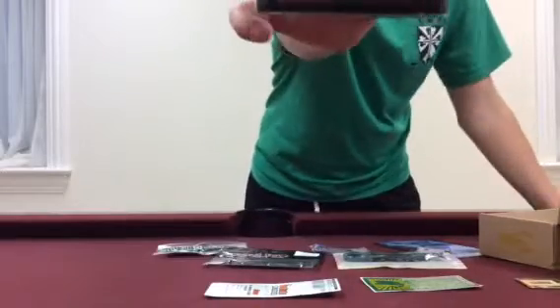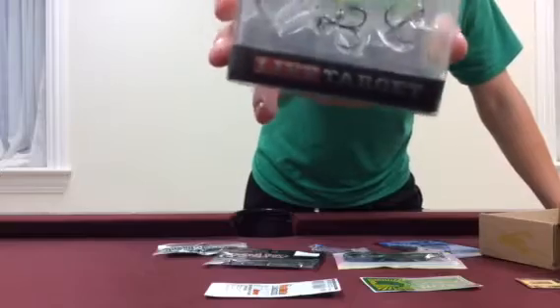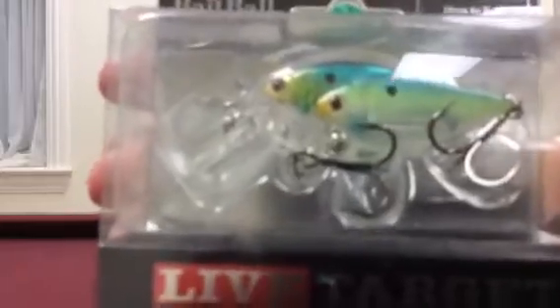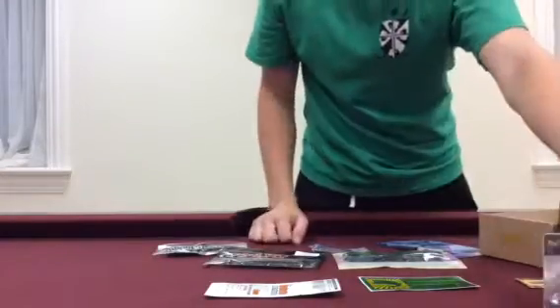First off, we have the Live Target Bait Ball Series Squarebill. This is Threadfin Shad. As you can see, it dives three to four feet. Beautiful colors, and it looks like a great bait. I can't wait to throw this in the early fall, late summer, when the bass and the shad start chasing into the little cove. That'll be fun — real fun bait to throw. Dives three to four feet, so real nice.